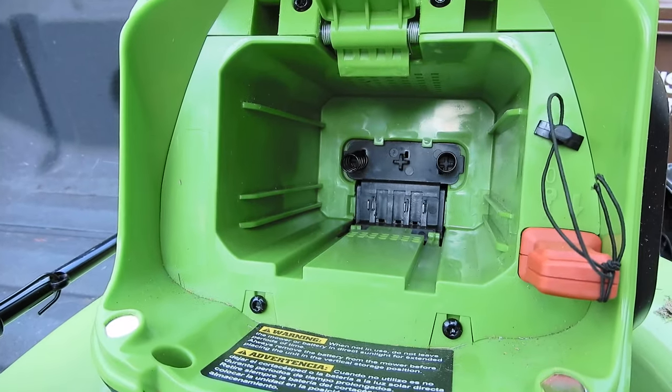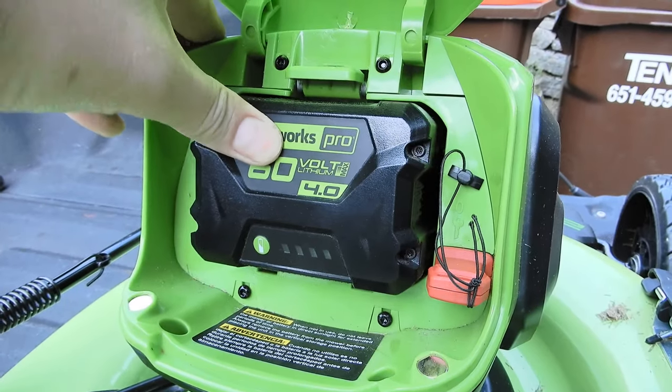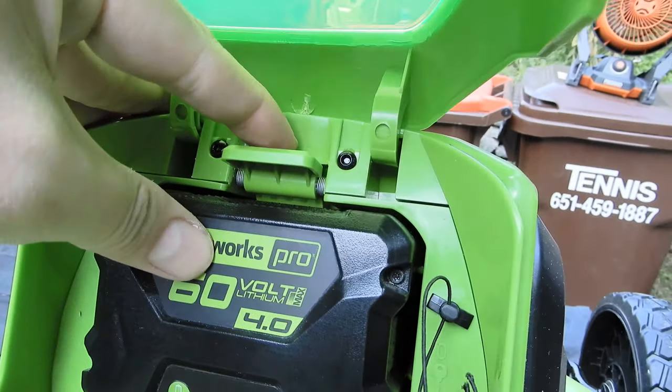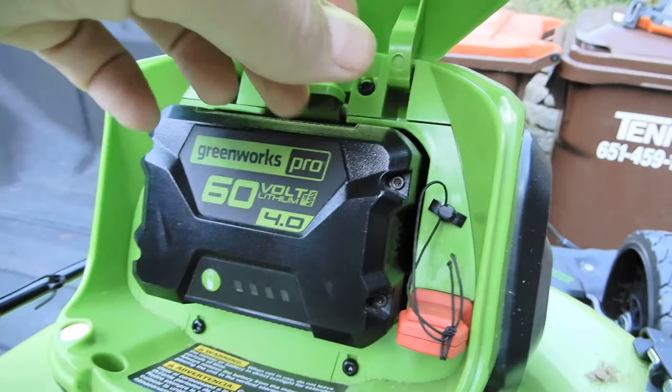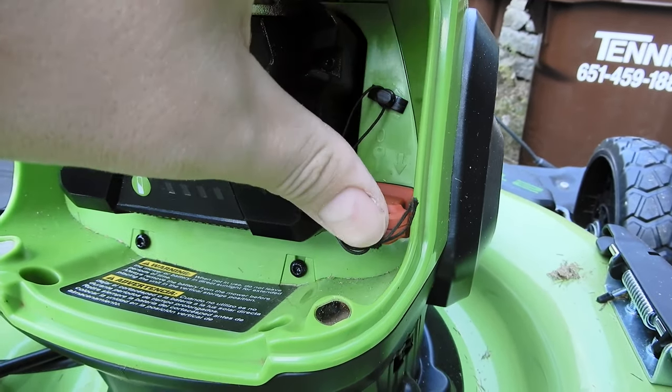The battery goes in the top, slides right into the grooves — it is spring loaded with a nice spring tension. Push it down to lock it in, pop it out with the little tab. It does have a safety key; you have to make sure that key is in or it will not run.